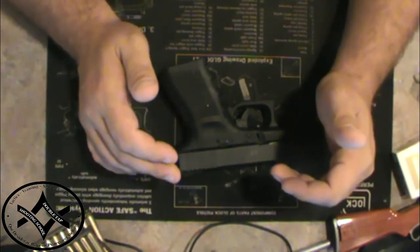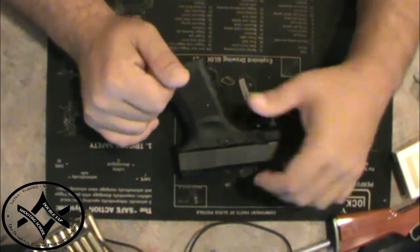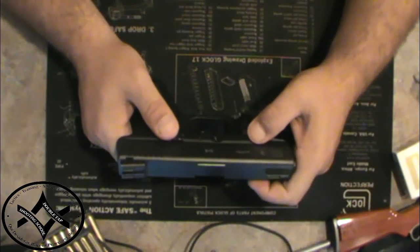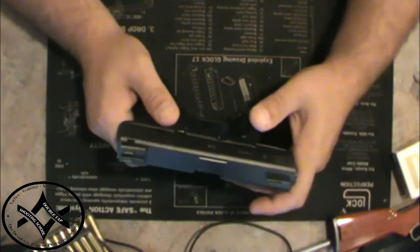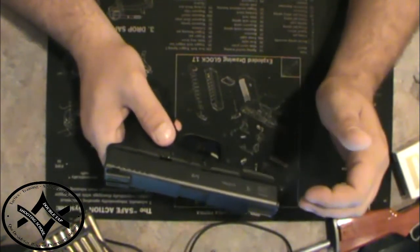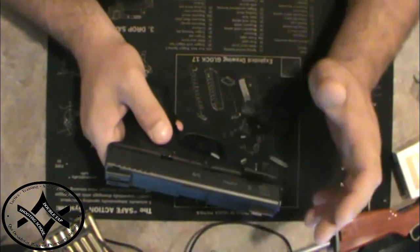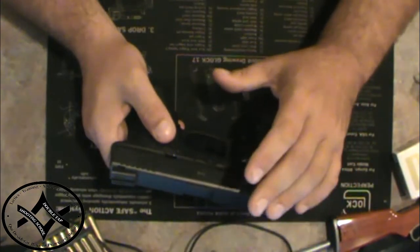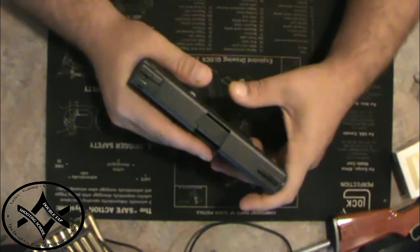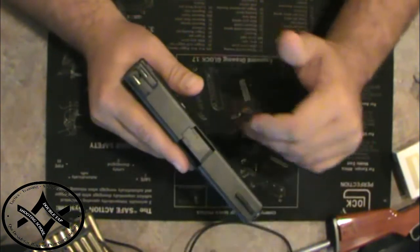One of the things in law enforcement that used to hack me off teaching classes is girls would show up at the range with a 9mm — a 9mm Glock, one of the most prevalent law enforcement handguns out there. They'd start to have stovepipe problems. And a lot of people's answer to a female stovepiping a 9mm is, well, we'll get them a bigger caliber — a .40 or .45, more recoil. They use that as a reason to step them up in caliber size, when it is a bad mechanical solution to the problem.